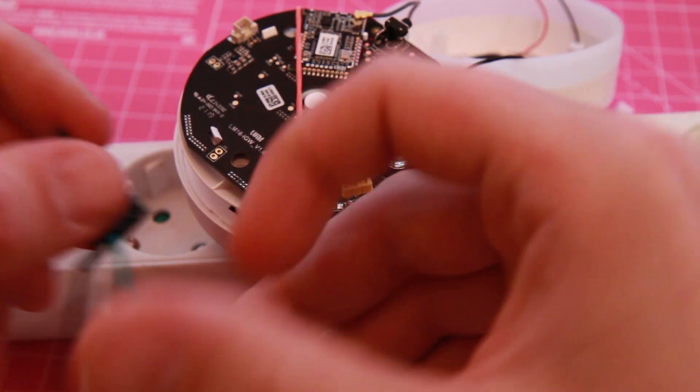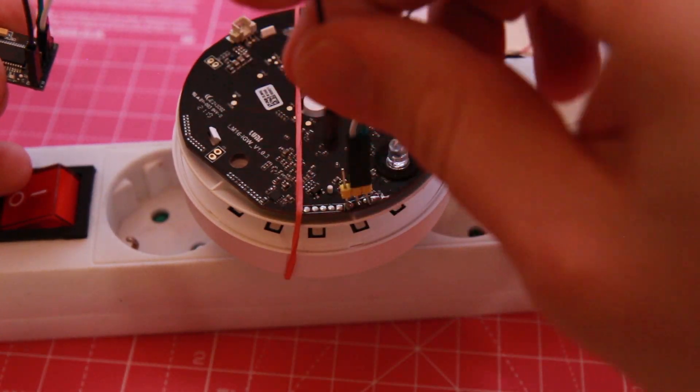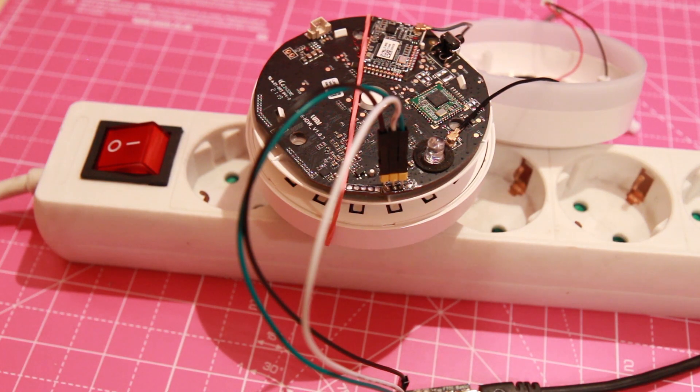I am using a cheap serial to USB adapter I bought from AliExpress. For the software I'm using PuTTY SSH client, which also has a serial connection. Make sure to set the speed to 115,200 bits per second, then click open.